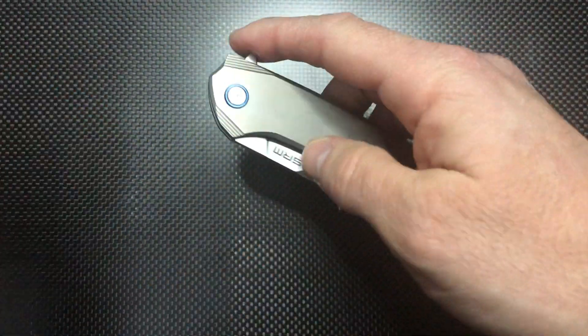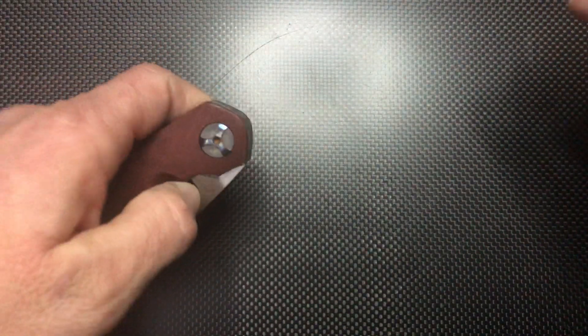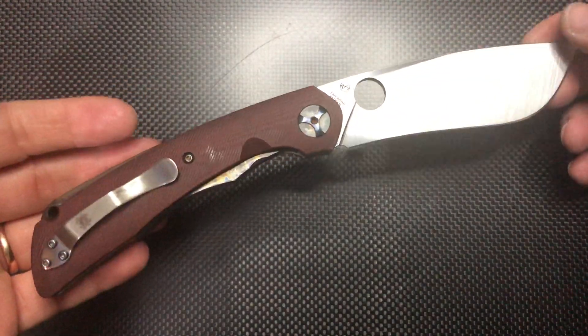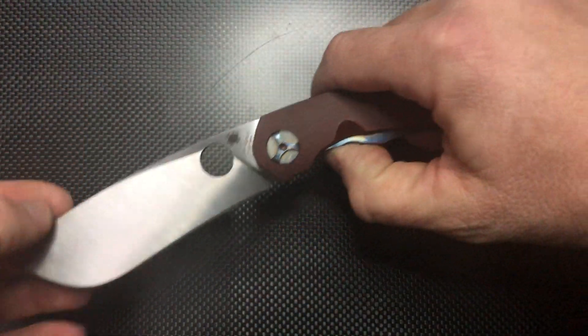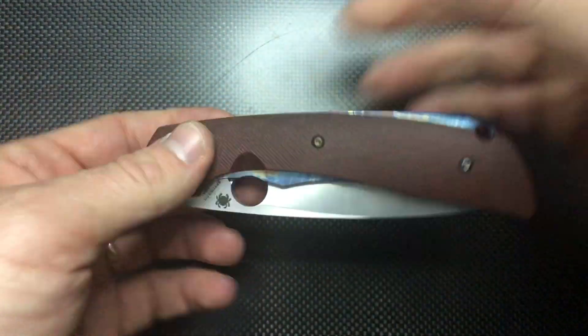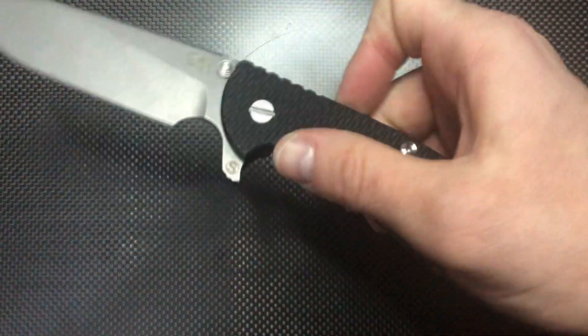The SRM Asika — ruled out for two reasons: slippery and bearings. Otherwise it could be a great knife, but not for military use. The Black Snow Subvert — also no. It's very heavy, the blade is heavy, and although it has washers, it fails on those other grounds.